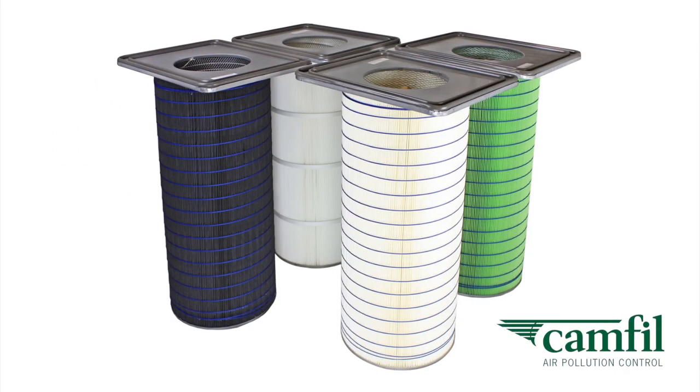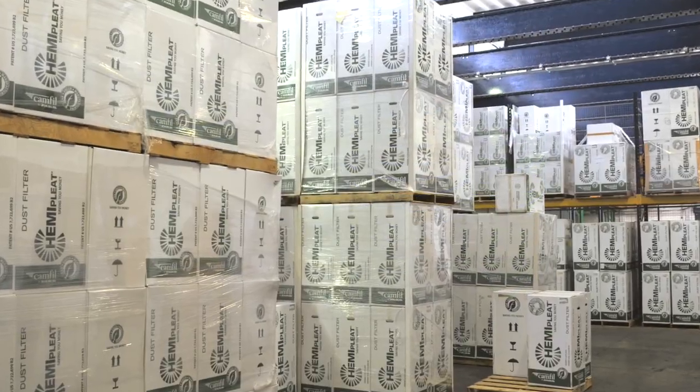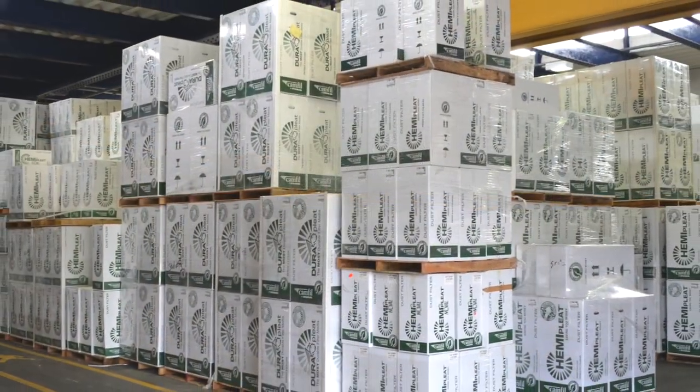Camphill APC also makes the Gold Cone Hemi-Pleat filter cartridges that go inside the Fargold Series Collector. These are stored in our warehouse for quick shipment throughout Europe.